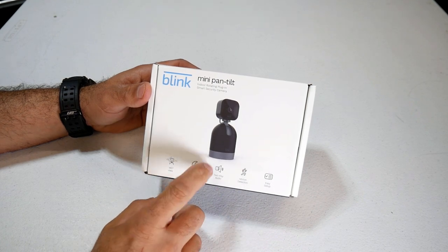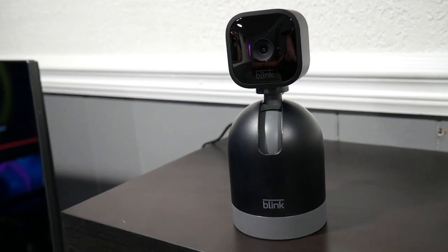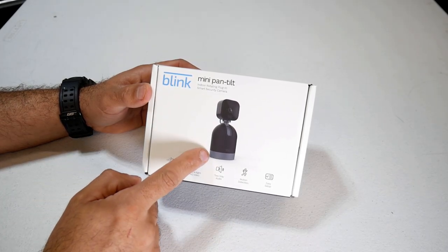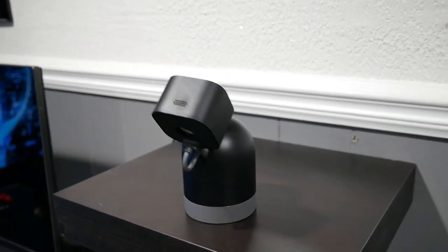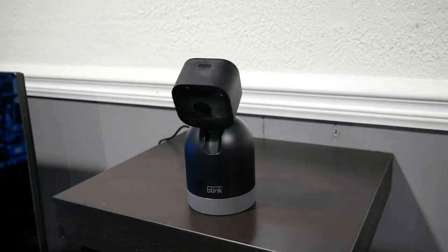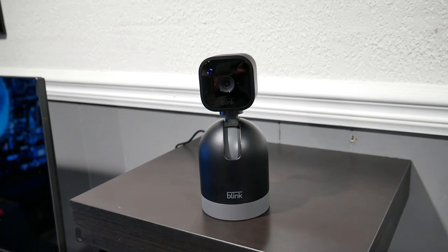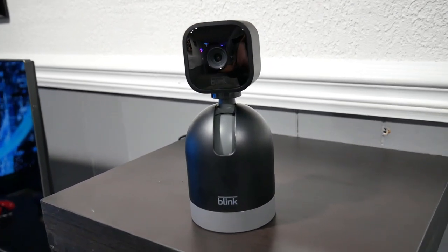They have two versions of this. They have the combo version which comes with the base and the camera. But if you already own a camera, you can buy just the base itself and attach your current camera to it. This has a 360 degree view, day and night HD video, two-way audio, motion detection, and just like all the other Blink products, easy setup.